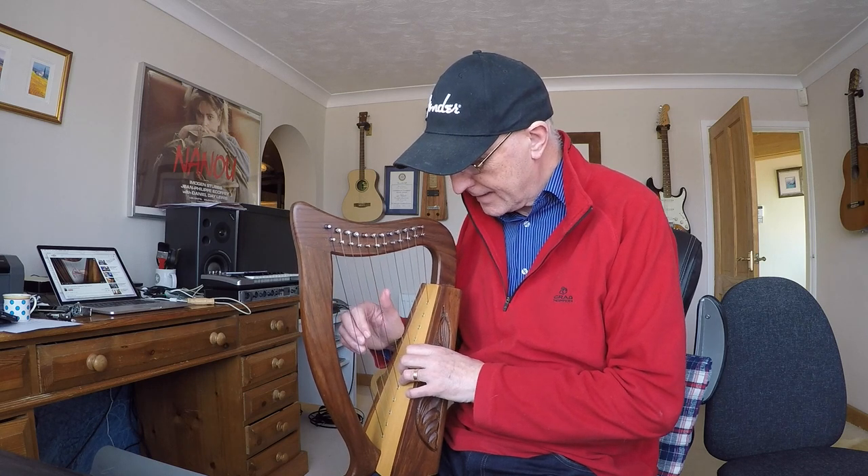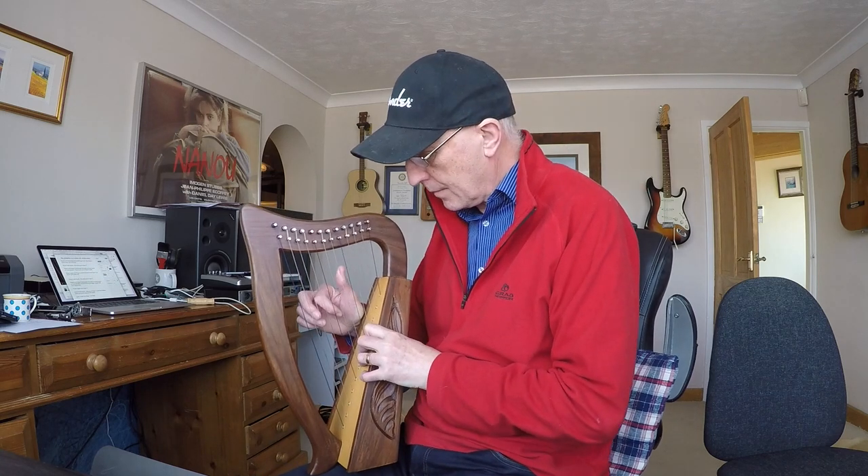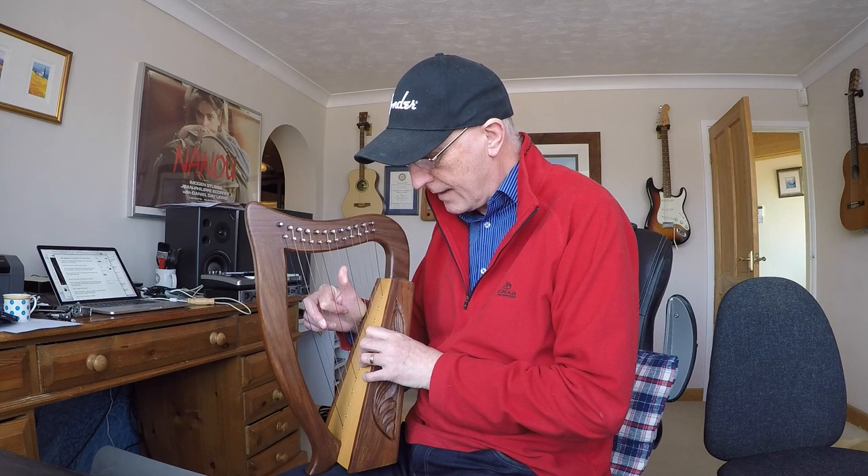I'm just going to piece it together here. What I did was type the whole thing out - all the movements - so I could break it down into what I actually do.